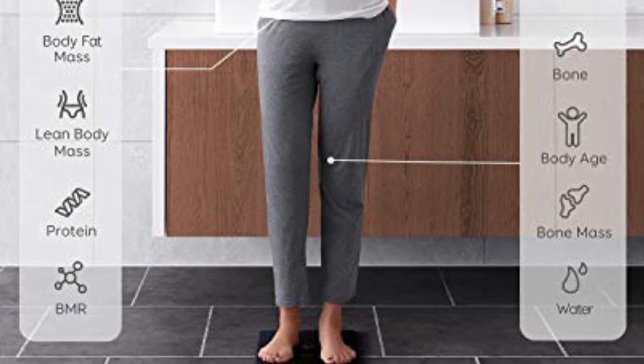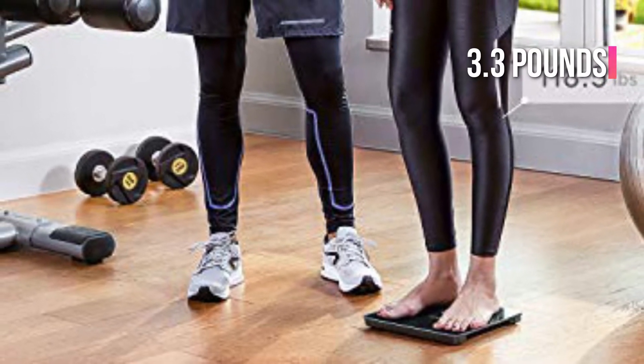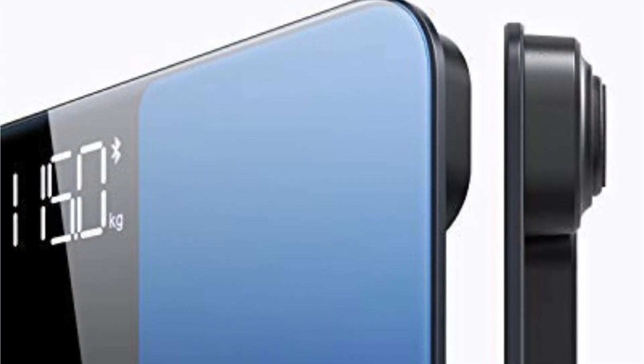Its sheer size makes it even simpler, especially for individuals with impaired vision. The scale's lightweight feel and sleek appearance were also praised by our testers. At 3.3 pounds, it should be light enough to move about your space. It should also be comfortable to use, thanks to thoughtful touches like rounded corners and a glossy surface. The only drawback is that smudging is a problem with this glossy finish.